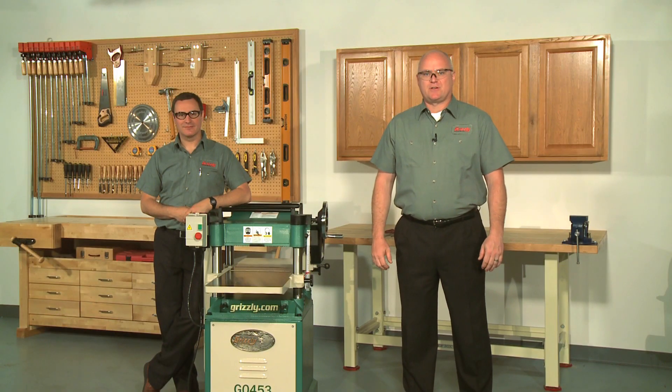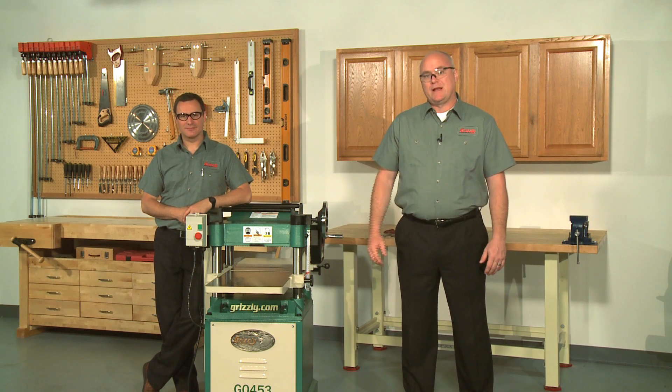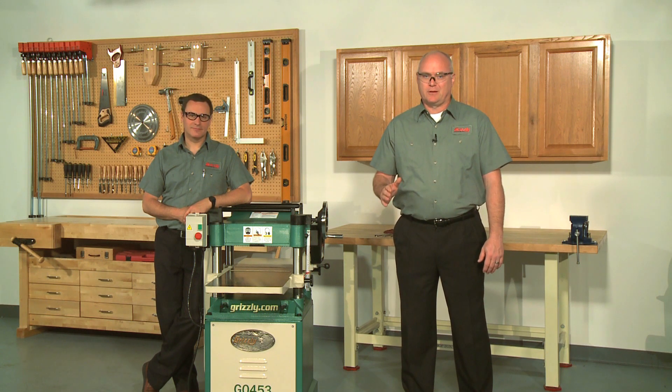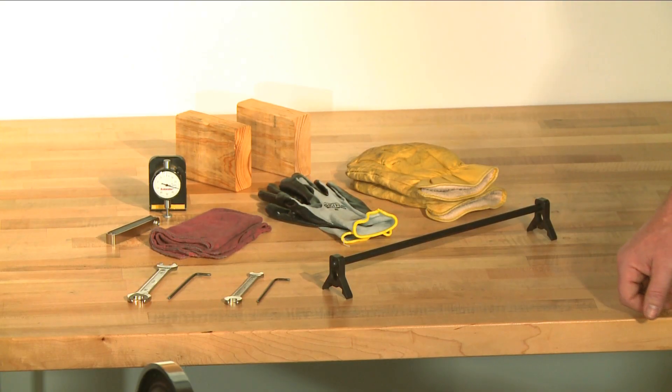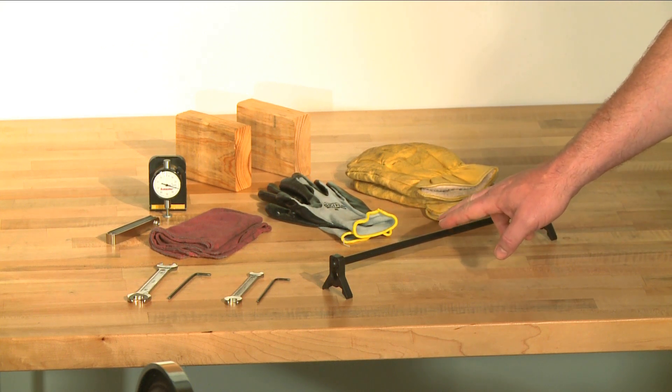First, planer knives are extremely sharp. Always wear heavy leather gloves when you handle them to reduce the risk of cutting injuries. Setting the height of the knives correctly is crucial to the proper operation of the planer, and it's very important in keeping the knife sharp. If one knife protrudes higher than the others, it will do the majority of the work, dull much faster, and produce poor quality cutting results. The knife gauge included with this planer is designed to set the knives 1/16th of an inch higher than the cutter head surface.